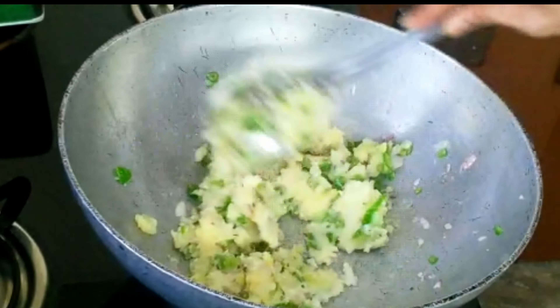Put the aloo stuffing in place. Add 1 cup of water and cook for 5 to 10 minutes. Then add the balls to the pan. The stuffing is wrapped around.